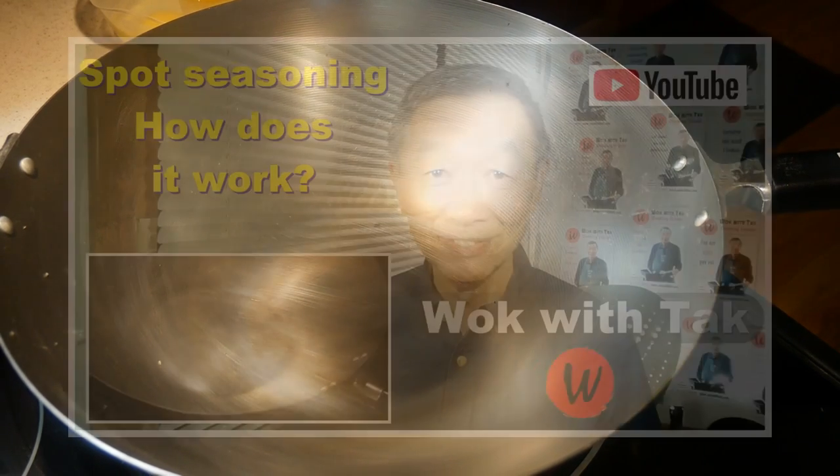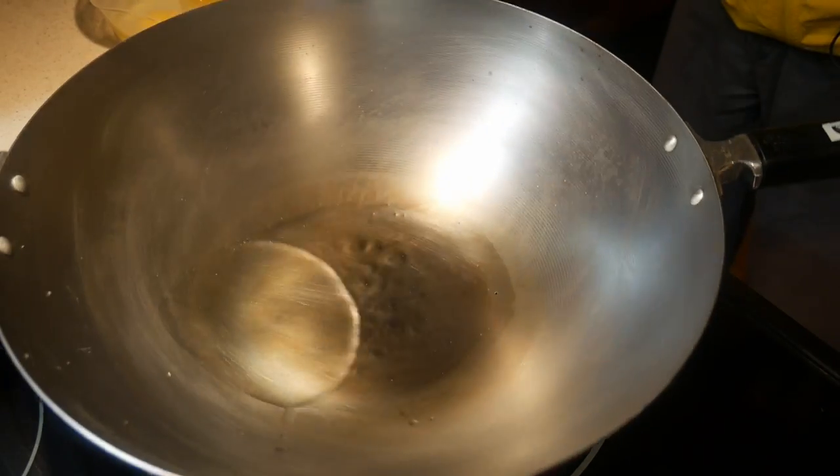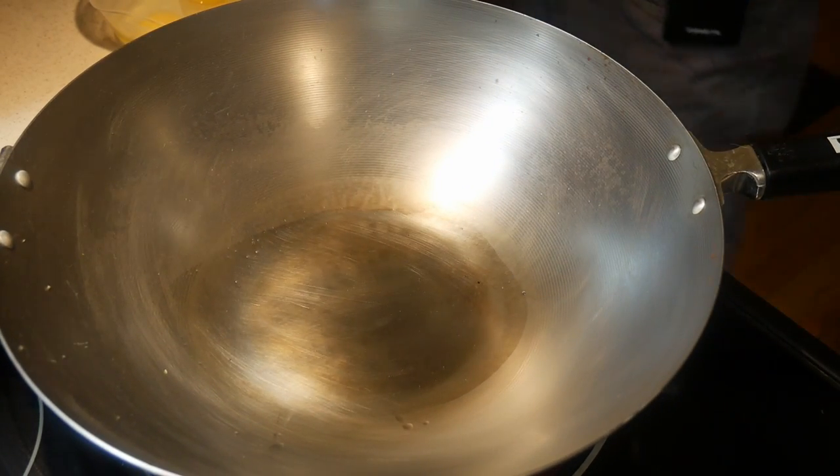Whereas my Kucina 14-inch standard steel wok has a completely flat bottom, making it more stable. In this video, I'm going to demonstrate how to season a carbon steel wok using my spot seasoning method. I'm going to start with two tablespoons of canola oil, but you can use any cooking oil that has a high smoking point.